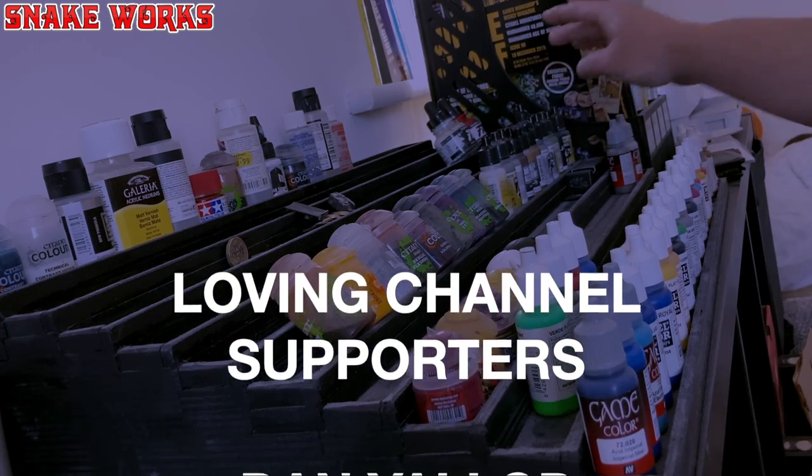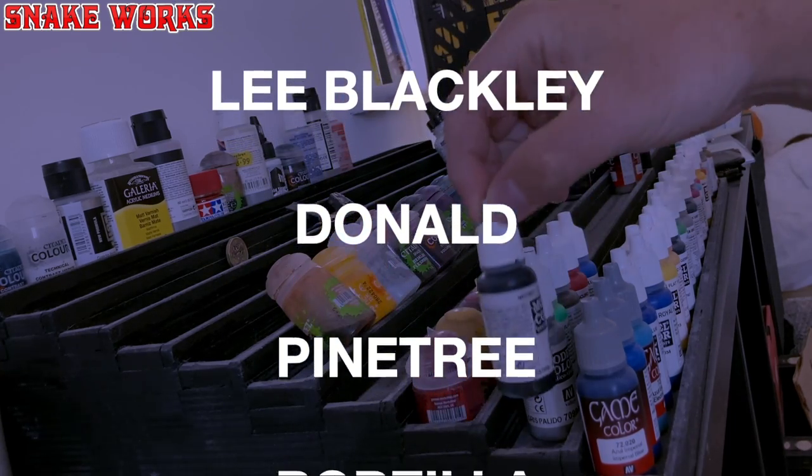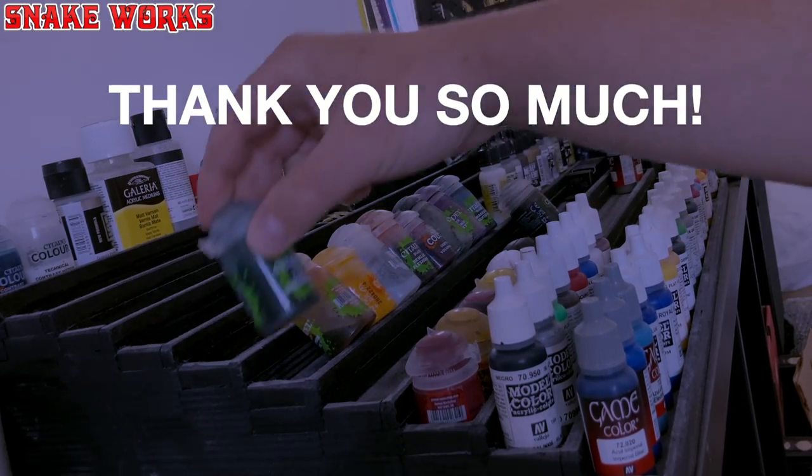Now while I put my paints away I just want to give a big shout out to all my channel members and Patreons: Dan Yallop, Lee Blackley, Donald, Pine Tree, Bobzilla, Charles Marlowe, Andrew Marrington and Dr. Lee. I really appreciate you guys and I love you all. Before we get to the final reveal, if you're enjoying this video then please consider liking it and subscribing to the channel. If you are enjoying the content here then please consider joining the Patreon — the link is in the description below.